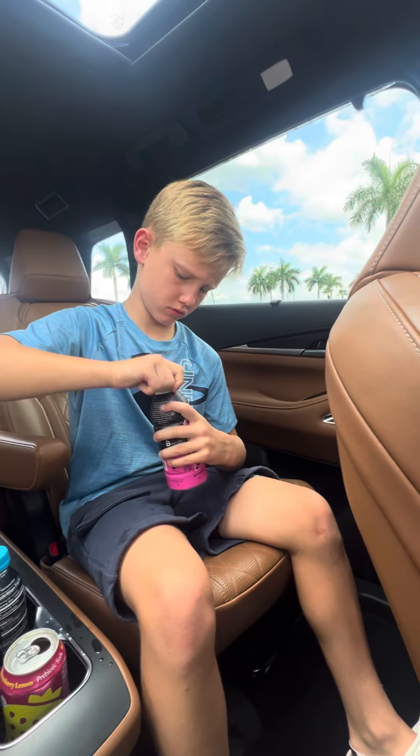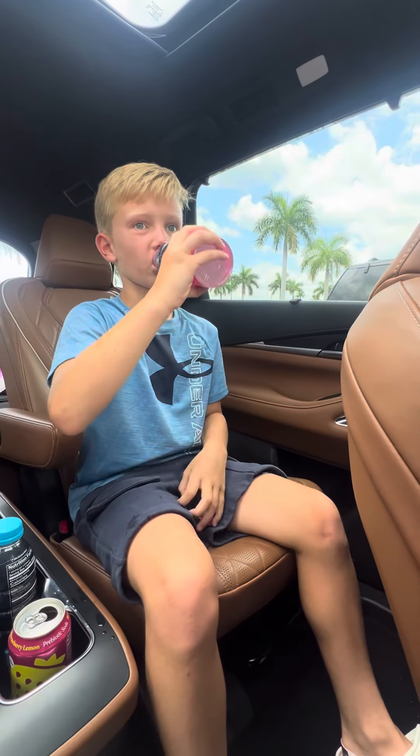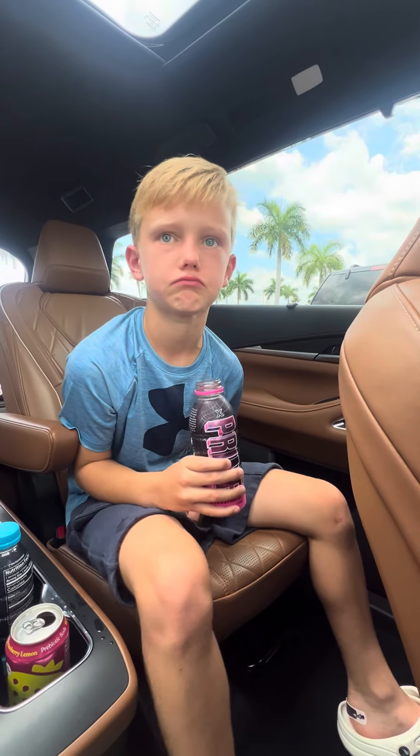Now the other one — the pink one. Pretty much tastes the same.